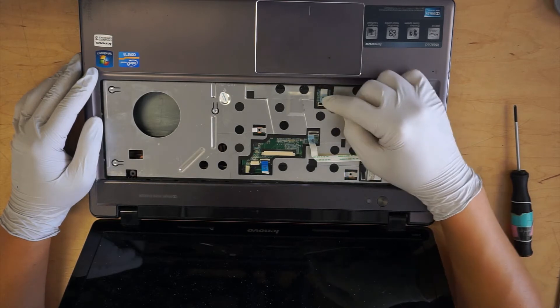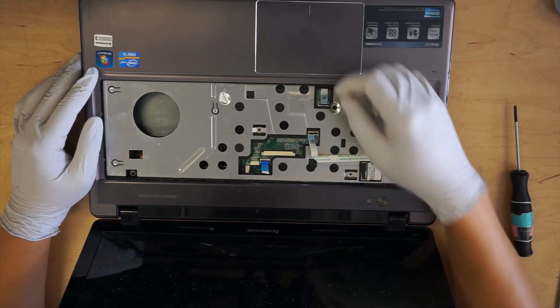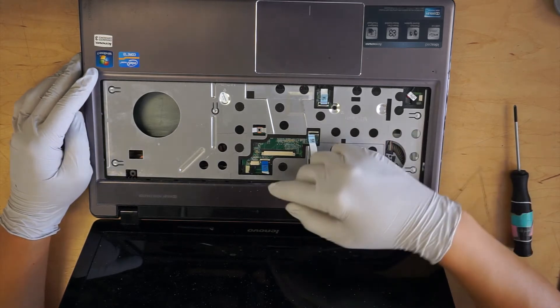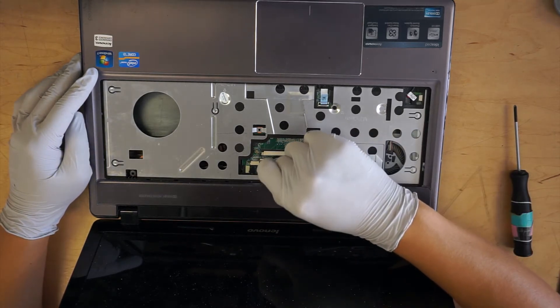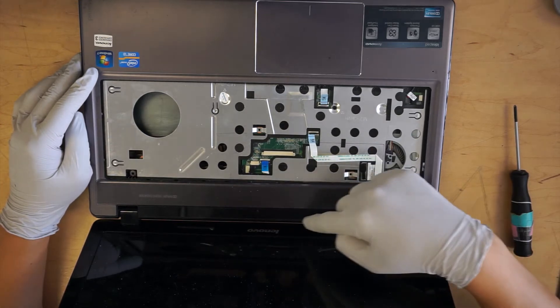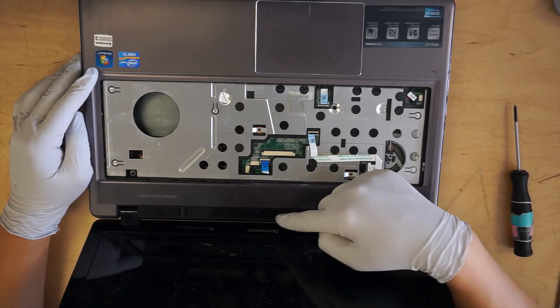This one is for the touchpad. This one is for the power button. And I'm not sure what this one is for — I think it could be the lighting, like the speaker, the sensor, volume up and down.